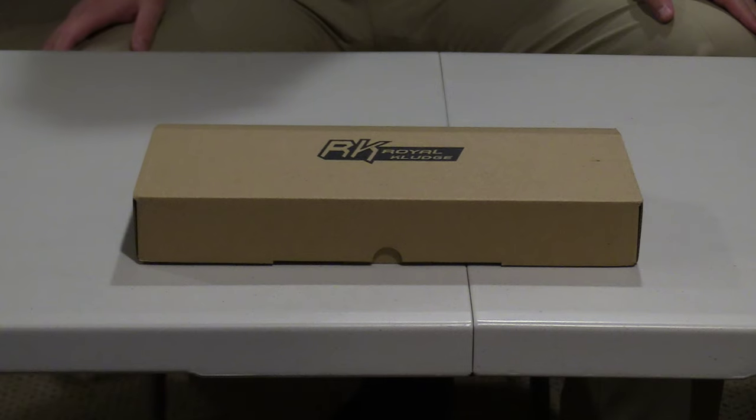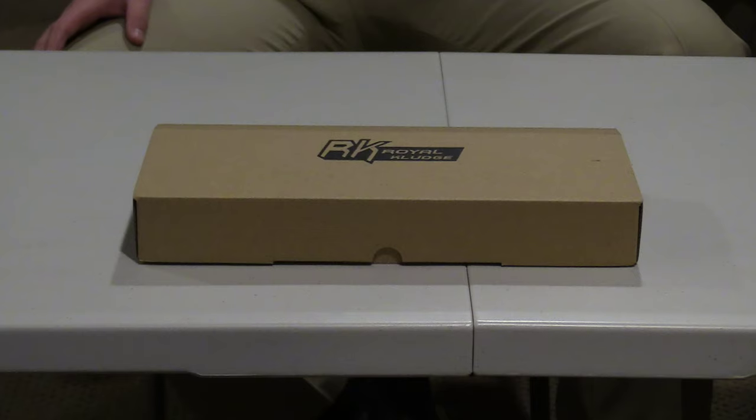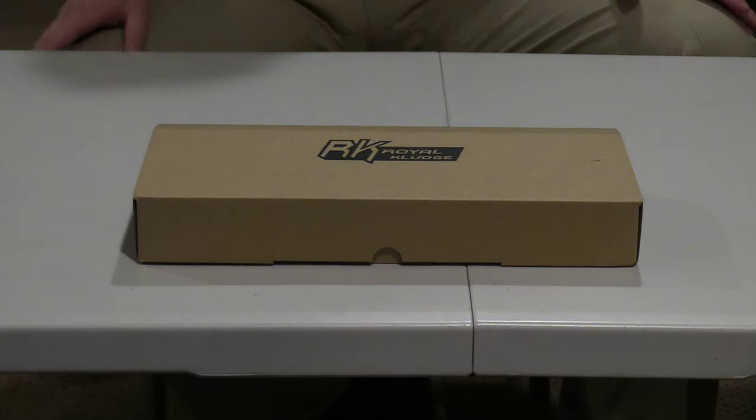Hey guys, I'm an airpack guy getting our unboxing video. Super excited about this today — we are doing an unboxing video for the RK61 wireless 60% mechanical gaming keyboard. Pretty excited about this, so let's start with unboxing.